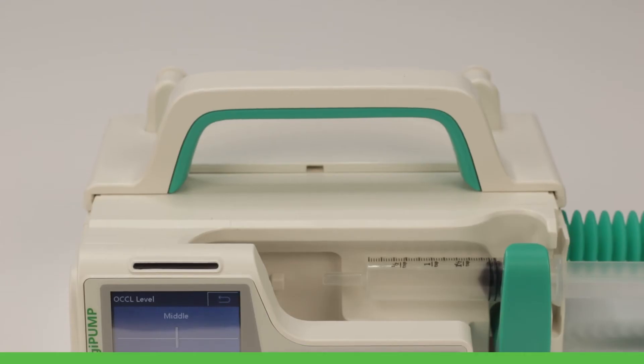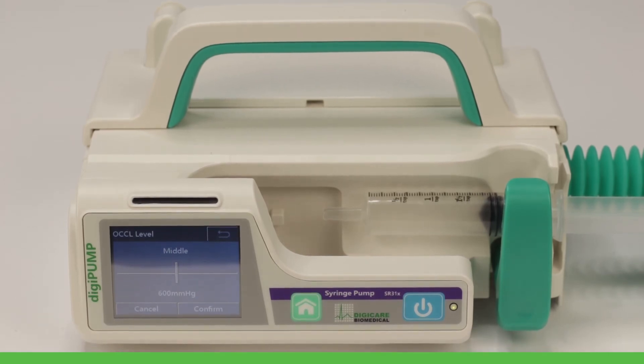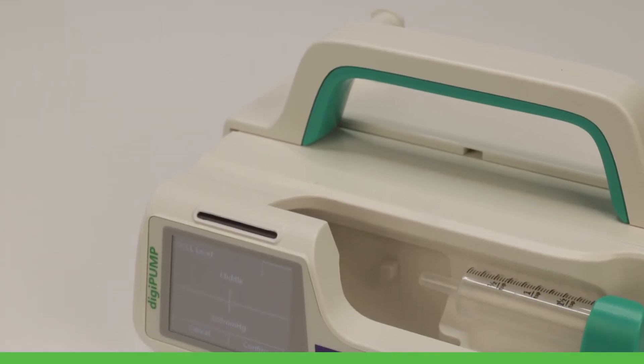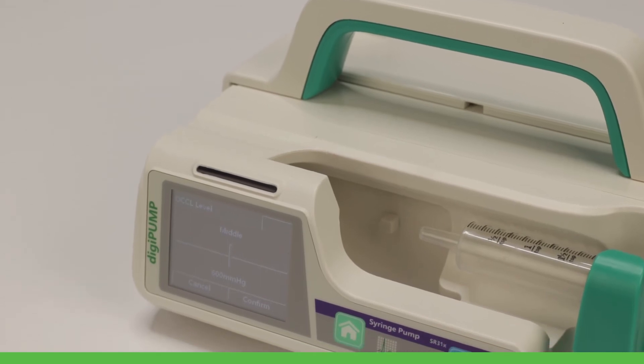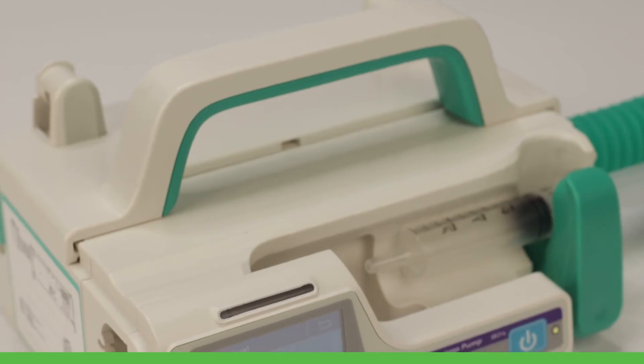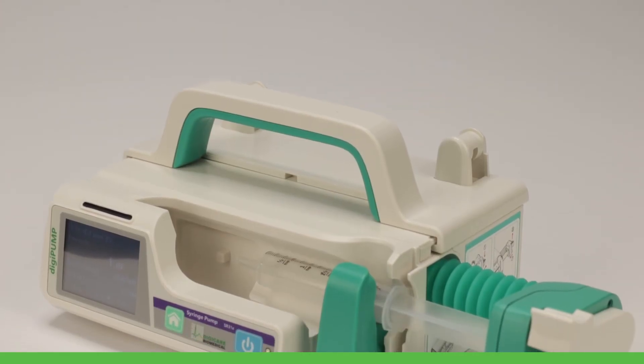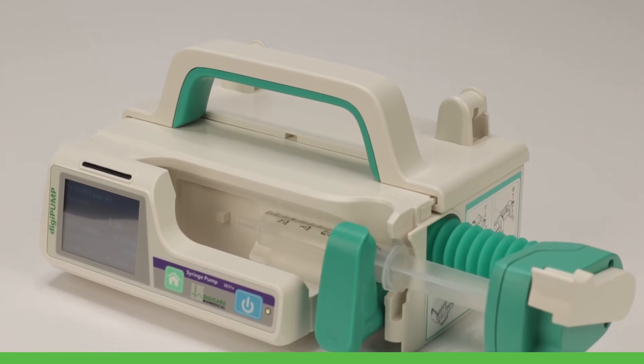To ensure safety and accuracy, the DigiPump SR31X occlusion levels can be customized based on any patient's therapy, along with an infusion setting range starting at 0.1 to 300 milliliters an hour all the way up to 0.1 to 2,000 milliliters an hour, making this device extremely versatile.